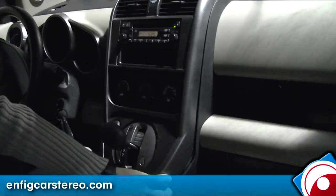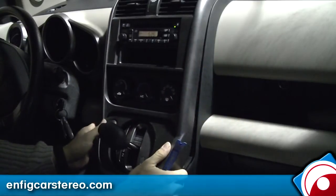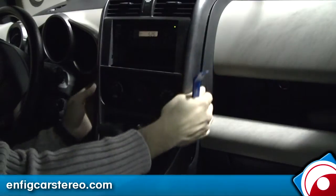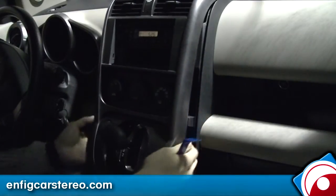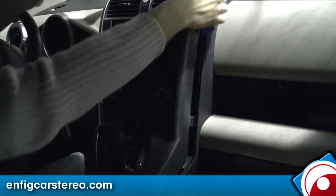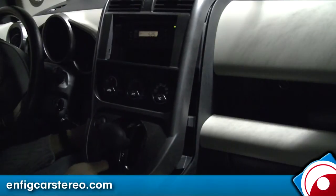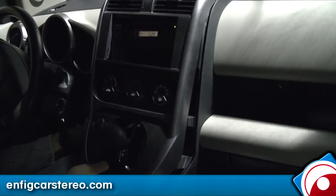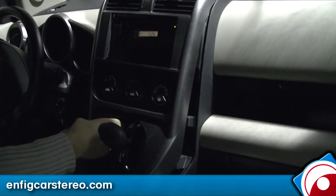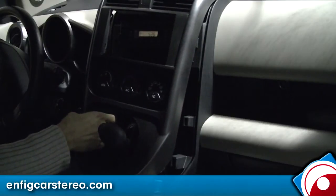Use your panel popper to pop all around and it pretty much comes out at you. There are two clips here, two clips down here, two clips right here, and two clips at the top. There's also a hazard light here that you have to unplug — there's a little tab towards the inside, squeeze and pull.